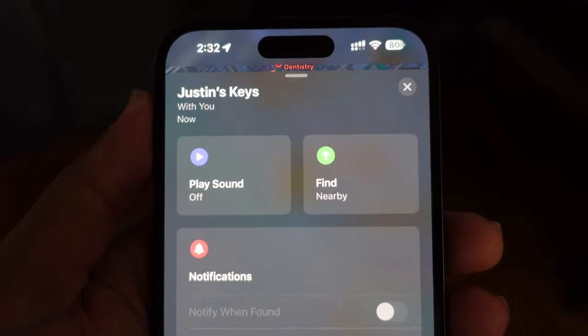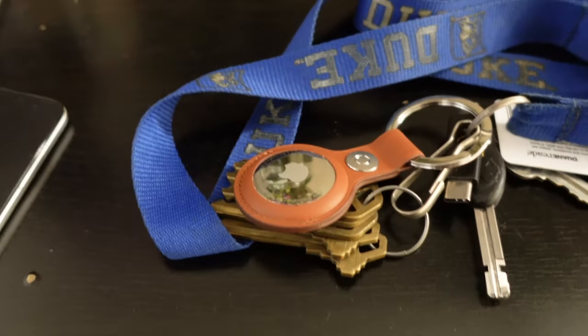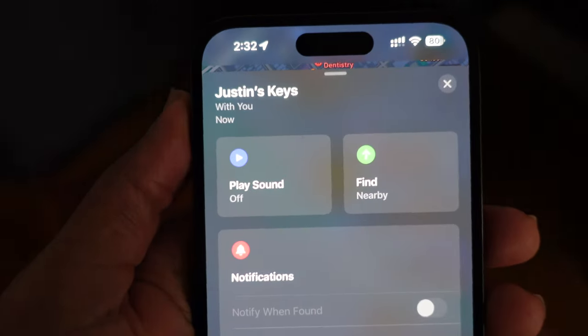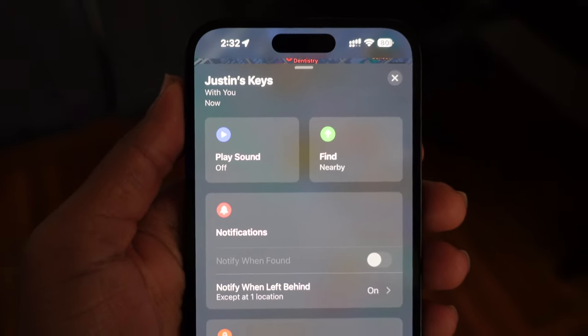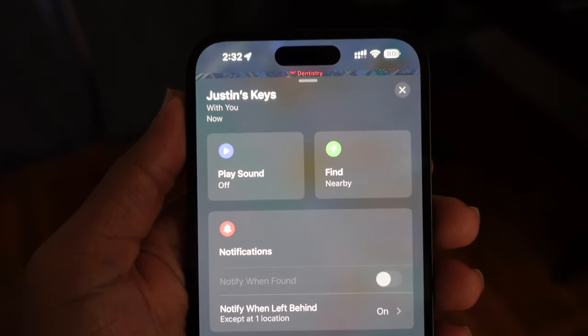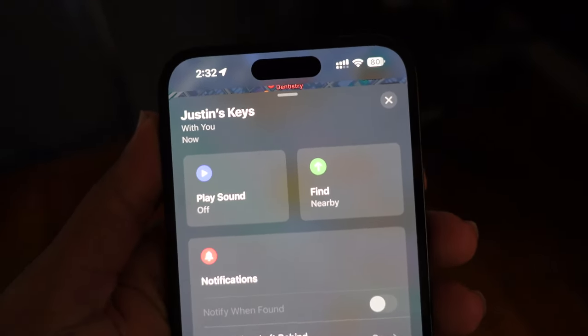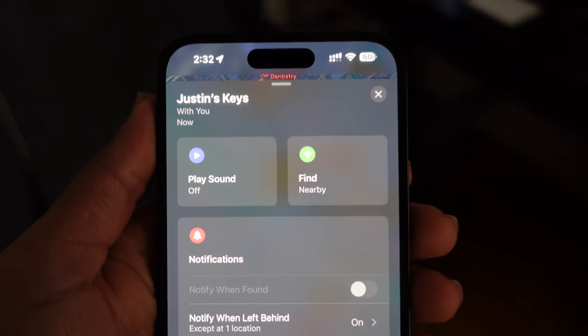I'll give that a demo one more time — press Play Sound, and then the AirTag plays a sound for about five or ten seconds. That's a really neat feature and really helpful for when you want to find your keys and you've looked everywhere and just need to hear audio. Maybe it's under the couch or under the desk and you can't find it without hearing which direction it's coming from.